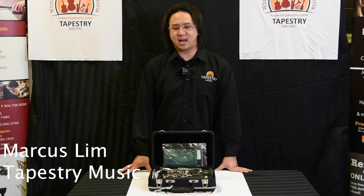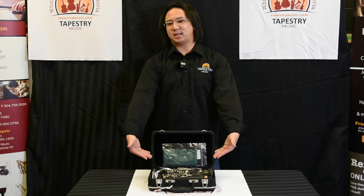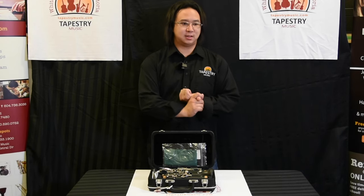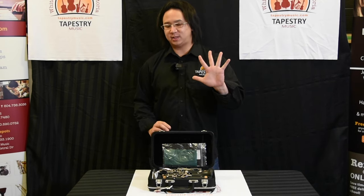Hi everyone, my name is Marcus Lim. I'm one of the Education Reps for Tapestry Music, and today we're going to put a clarinet together. We're going to put the reed on the mouthpiece, assemble the clarinet, and then we're going to learn five new notes for you guys.